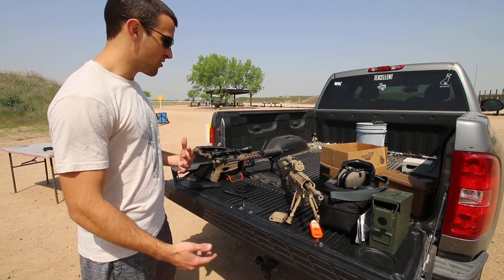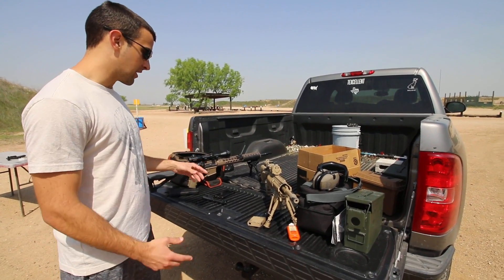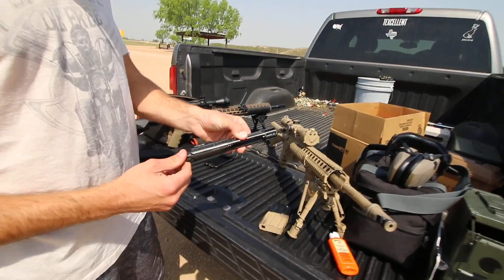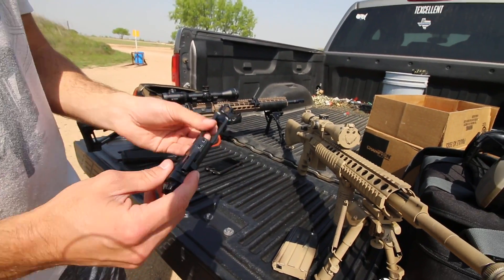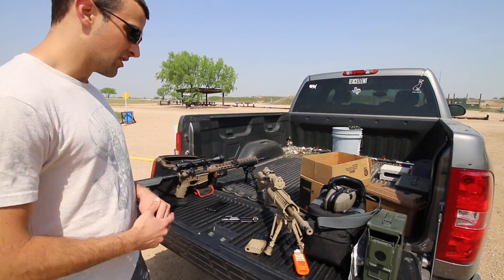Hey guys, Brandon here with Texas Plinking with another video. This one's all about AR-15s because I just got a new part - a new bolt carrier group from Sharps Rifle Company. It's a low mass one with some polished parts, so it's a little lighter. We'll talk about what that's going to affect on an AR-15 and how that's going to work.